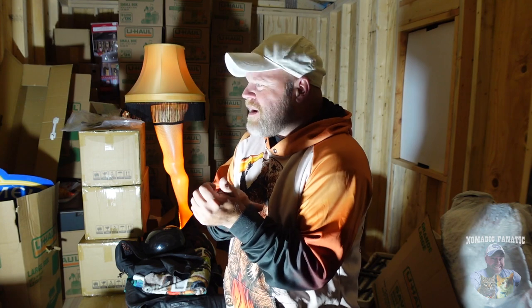Hey everybody, Eric here from Nomadic Fanatic. I hope you guys are doing well — I will be uploading this video with some Nomad Internet, link below in the video description, that's how I upload all these videos. Coming to you from inside 'the blue box,' my 10 by 20 storage unit here in Show Low, Arizona. I could do better about organizing things in here, but right now it's working.